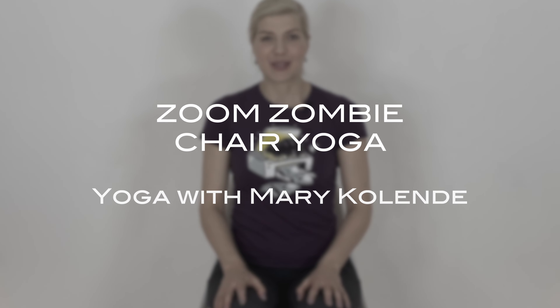Hi, my name is Mary Kolene and welcome to my channel. I'm sure you had a whole day of online meetings and you feel quite zombified. So let's turn you back into a human and loosen up some stiff body parts. Let's get started.